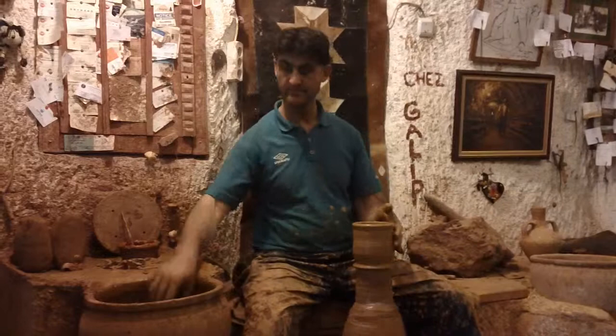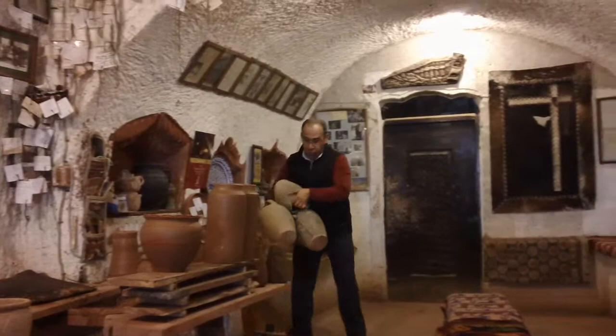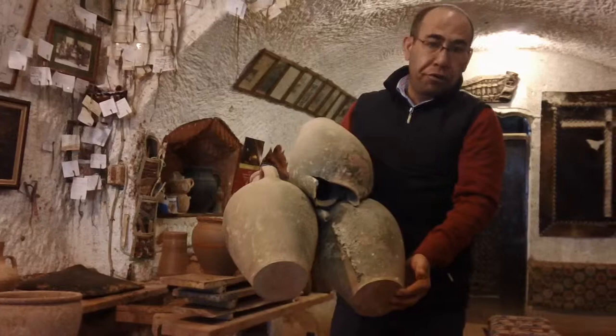Is it ever heartbreaking after the firing if it doesn't turn out? Sometimes — if the temperature is higher than 1200 degrees, it melts, goes like this. This is over temperature. And if it is less than 900 degrees Celsius, it breaks very easily — it's not going to be strong enough.